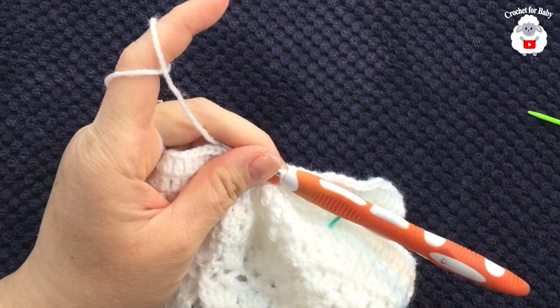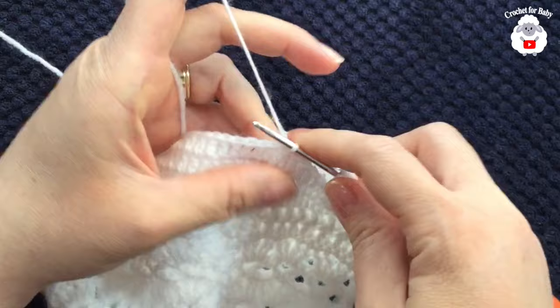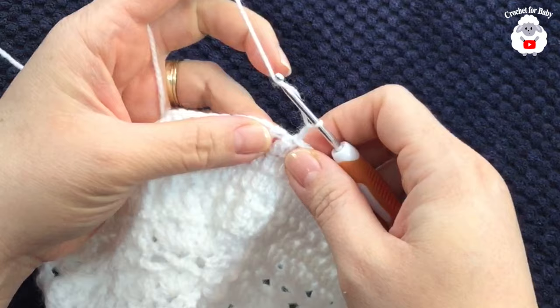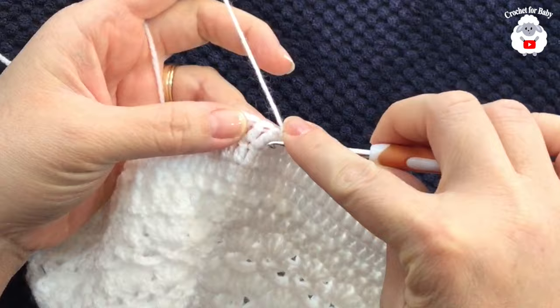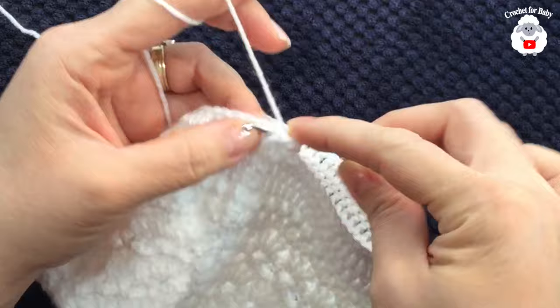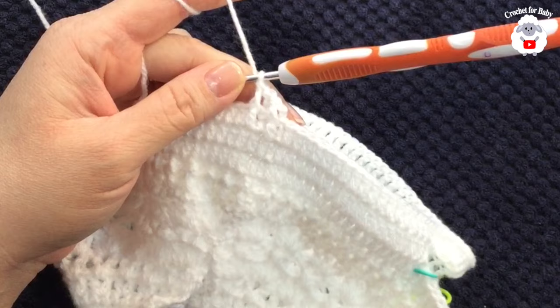At the end of the second row I have 96 double crochets total; join with a slip stitch. For the third row, chain two and work front post and back post double crochets just like before. If you have problems with that stitch, just continue making double crochets instead.